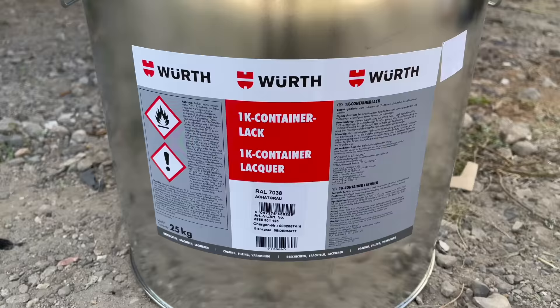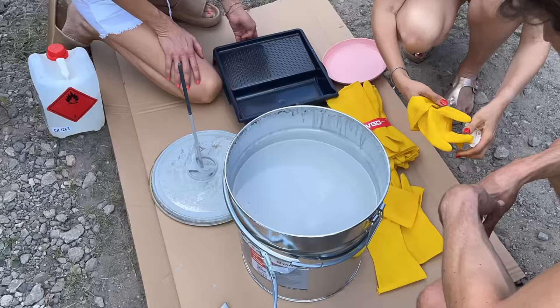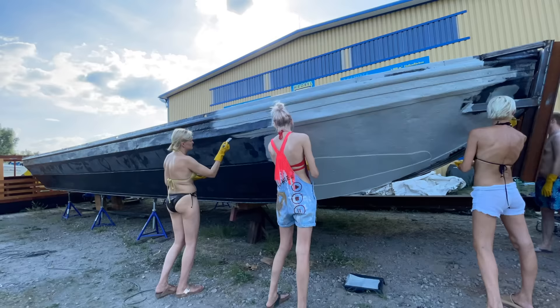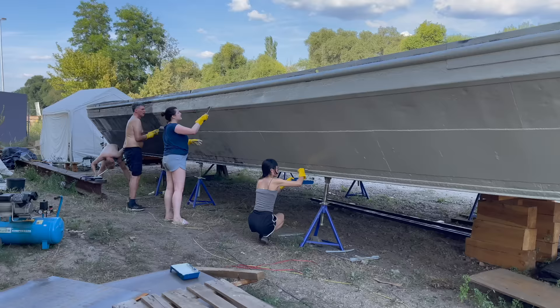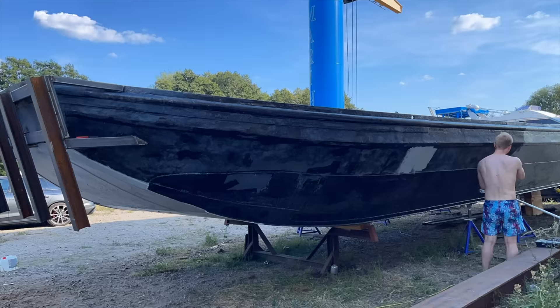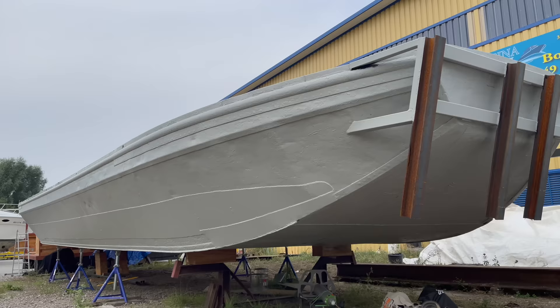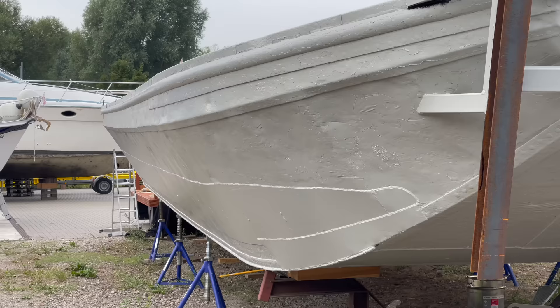With the rust converter applied, I got out the main paint, which is the kind of paint they use for shipping containers. And there she is, dressed in a beautiful 7038 gray. As far as I'm concerned, it's a glimmer of hope — a new bright spot to go against an overall darkening world.